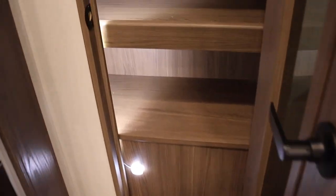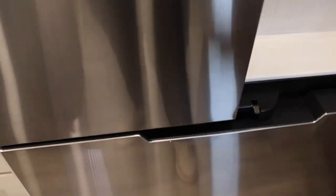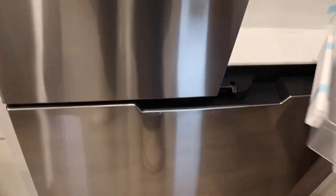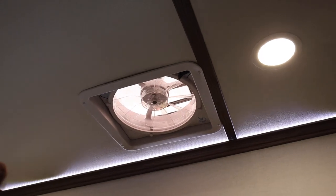One thing Alliance has been really incorporating for 2023 is 12-volt refrigerators — and it's huge too. Hopefully you can see just the sheer size of this thing. Down below is a freezer chest. I haven't shown you the roof yet: you have an air vent right here, like a MaxxAir.